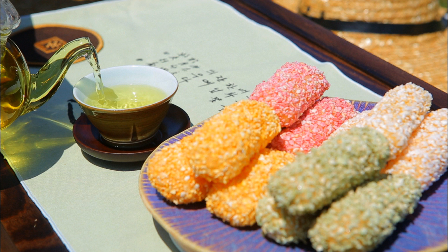Gangjung is a hangwa made with glutinous rice flour. It is a deep-fried rice puff with a hollow inside, coated with honey followed by nutty beans, nuts, seeds, pollen, or spice powders. Gangjung is often served during important events such as weddings, ancestral rites, and Korean New Year celebrations.